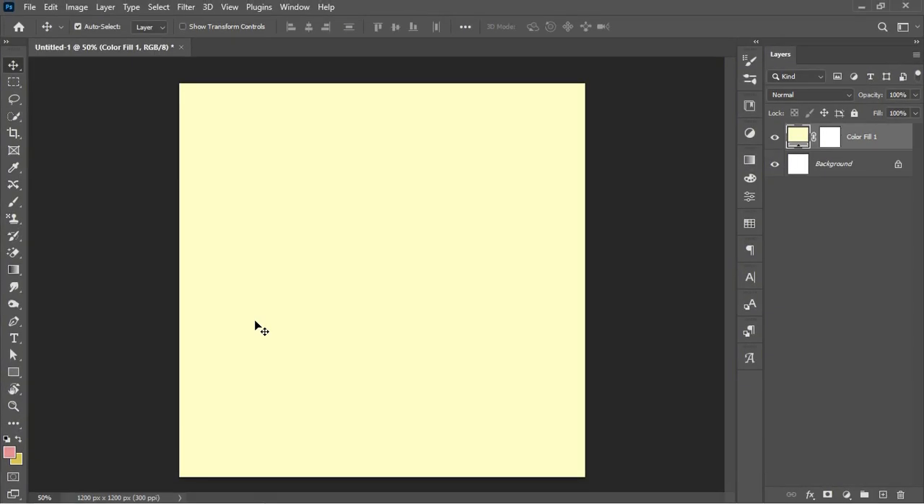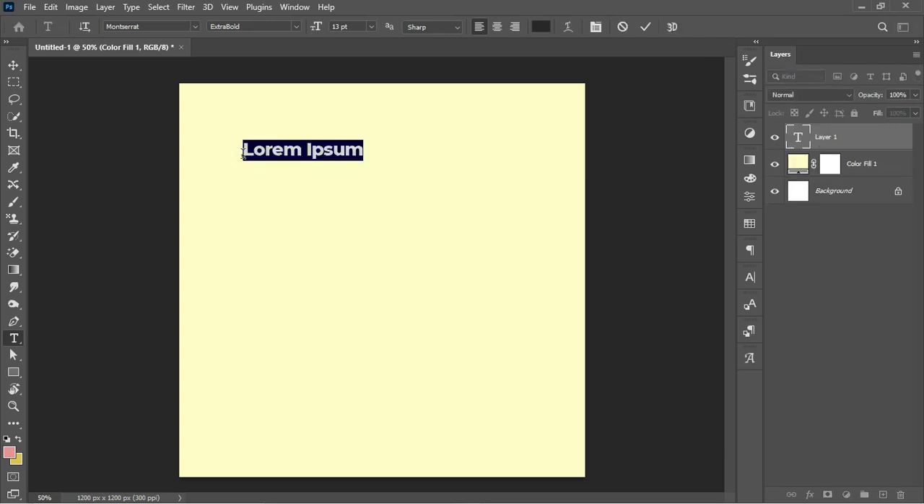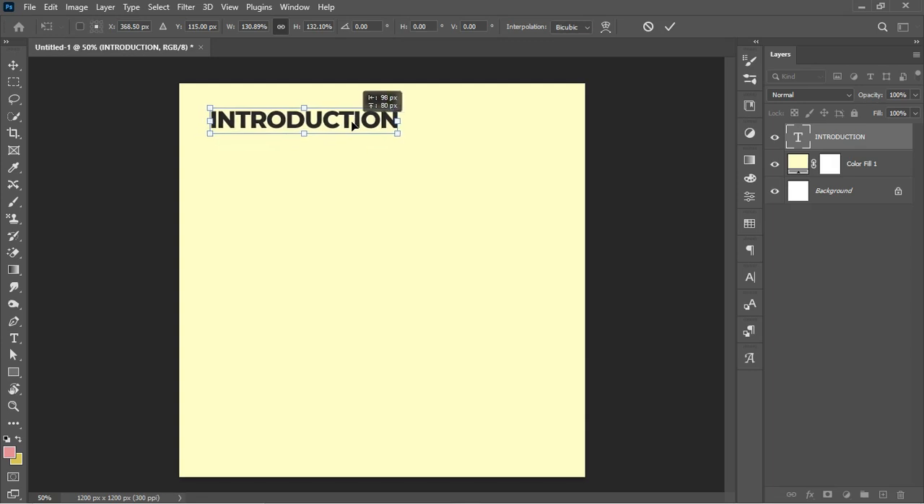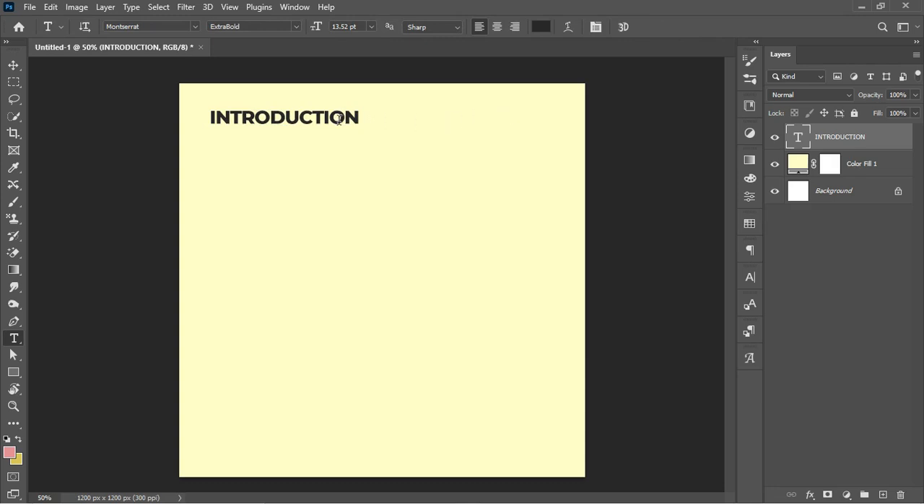On tip number two, we'll be looking at how to create contrast with text. I'll pick the text tool here and make an illustration using a header text and a body text. I'll left-click and type in my header text — 'Introduction' is the header text. You can place it on the canvas and scale it down. The font style I'm using is Extra Bold.